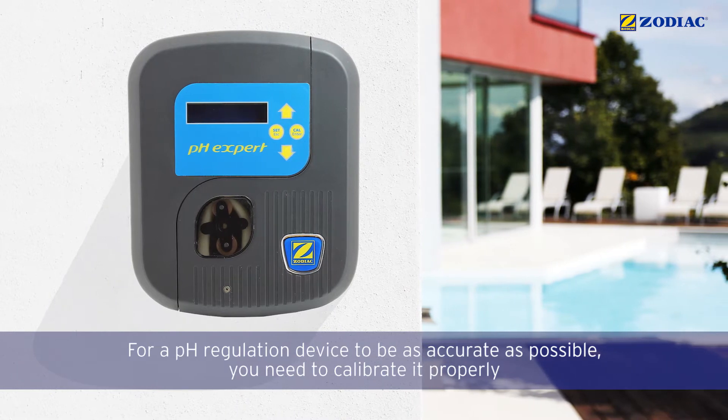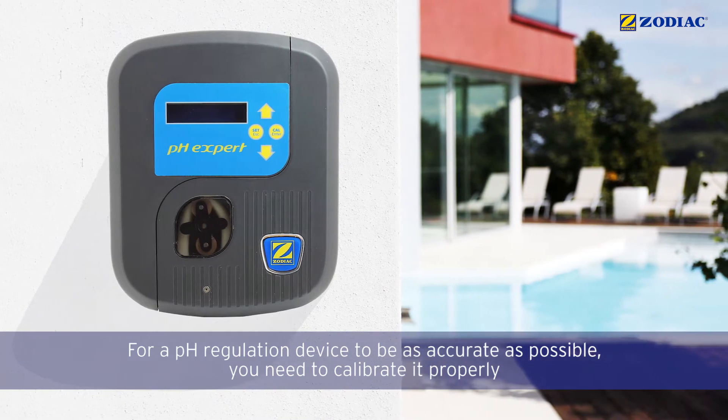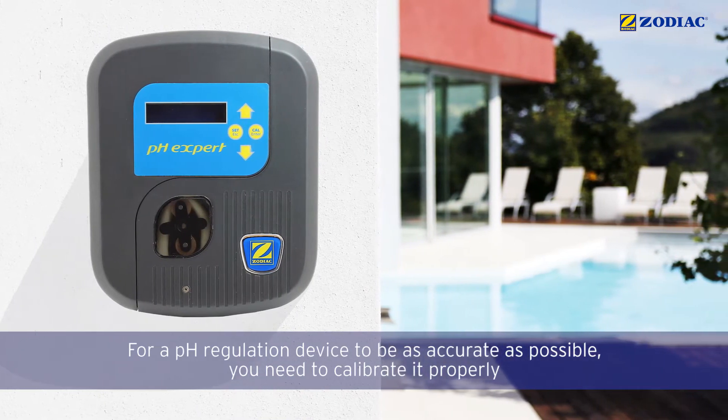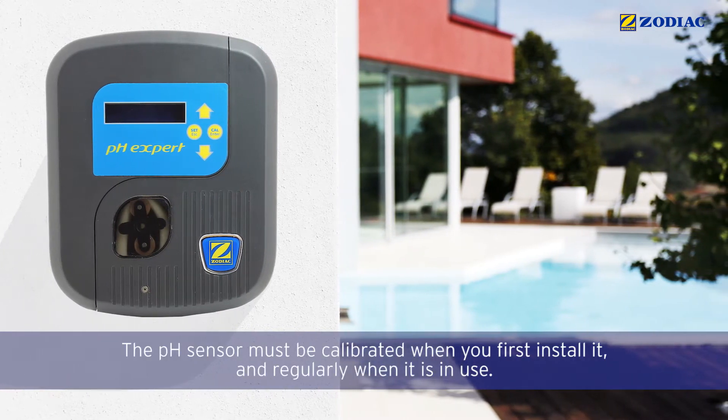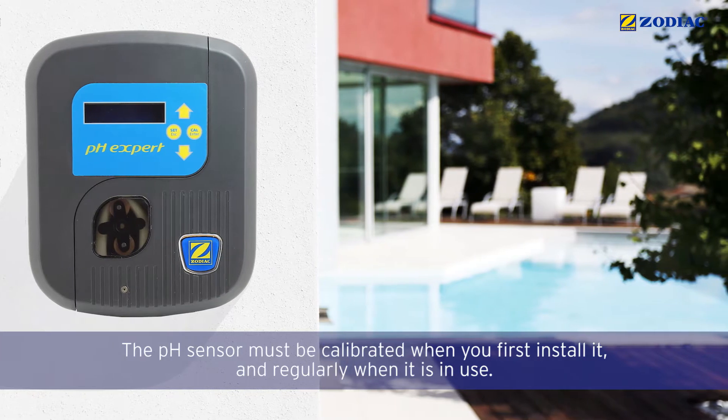For a pH regulation device to be as accurate as possible, you need to calibrate it properly. The pH sensor must be calibrated when you first install it and regularly when it is in use.